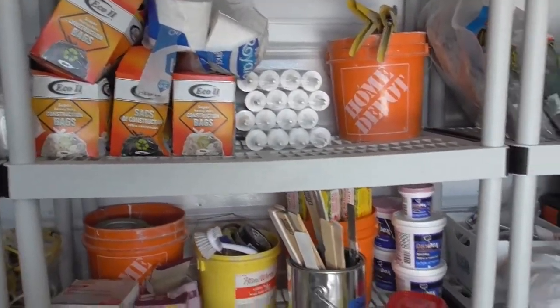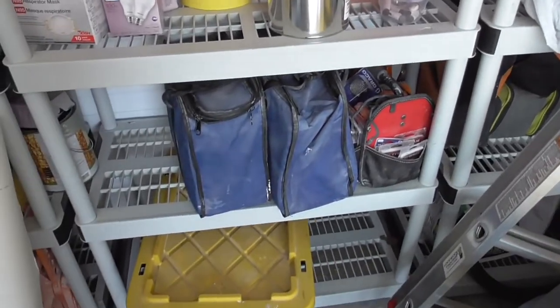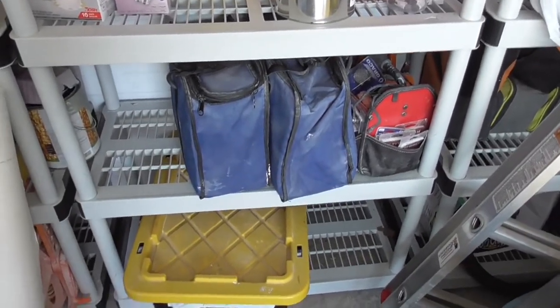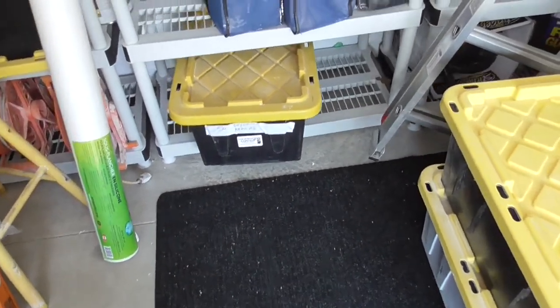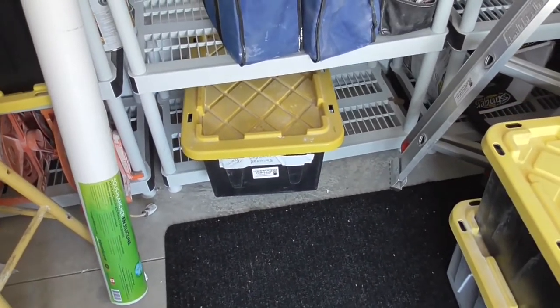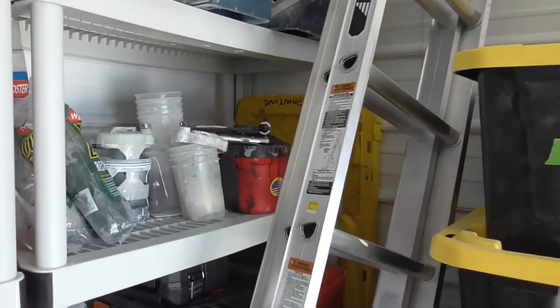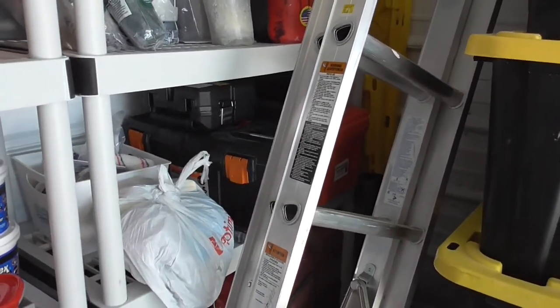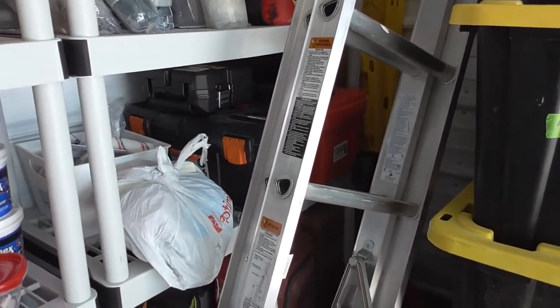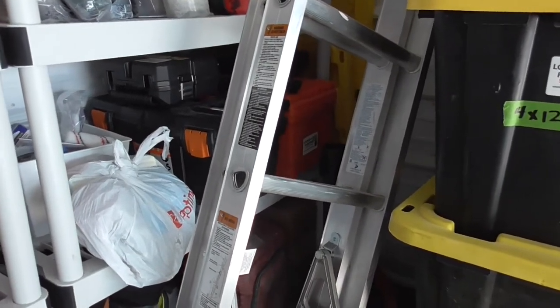We keep garbage bags on hand, caulking, various tools and things. We have a number of handheld sprayers stored here. There's our drywall box tools in case we do drywall repair, which we'll talk about a little later. Various spray equipment and handy cans for drywall. All our toolboxes with tools in them — laser level — and we have a whole box in there just for coloring decks.